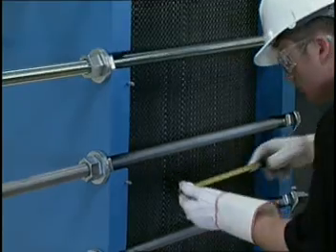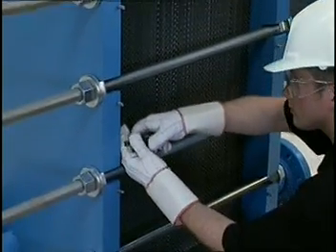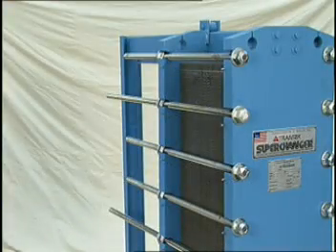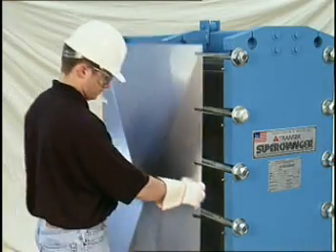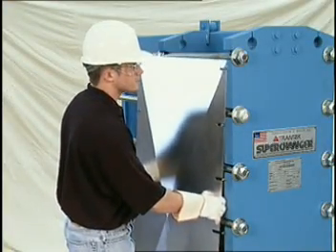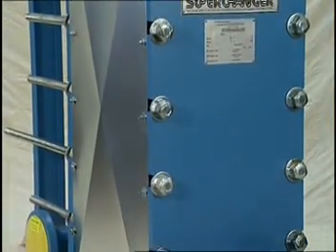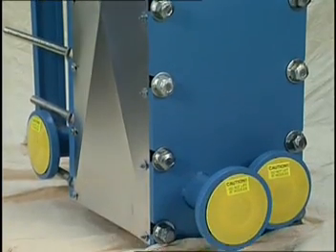The unit is now ready to be placed back into service using the proper start-up procedure. After the unit is confirmed to be operating satisfactorily, the shroud should be replaced if provided. The shroud is provided primarily to protect the unit from damage from foreign objects or debris, and for personnel protection.